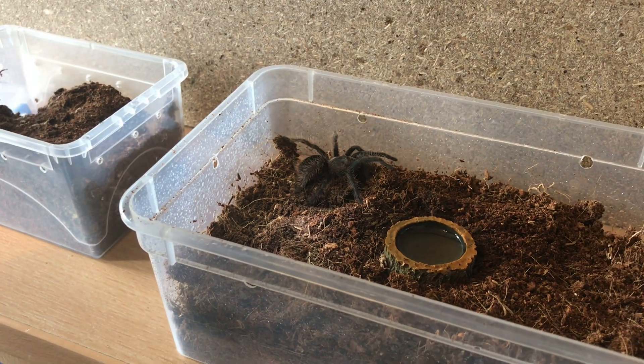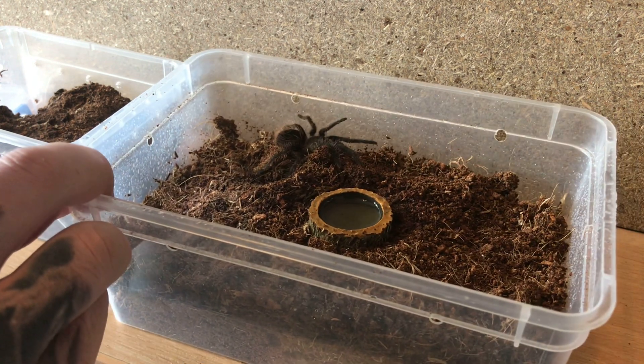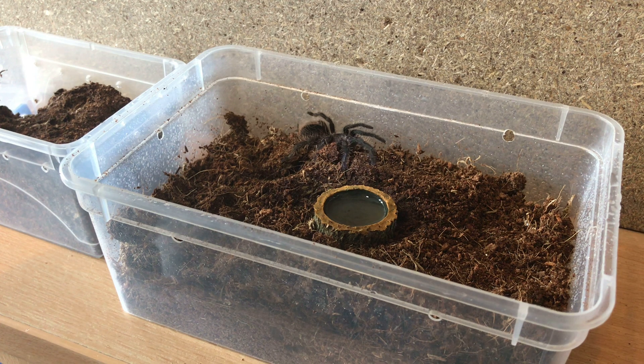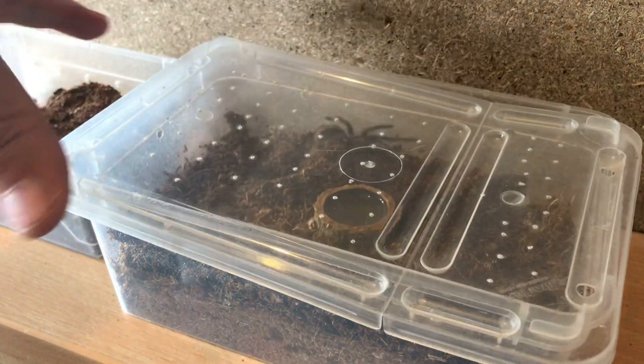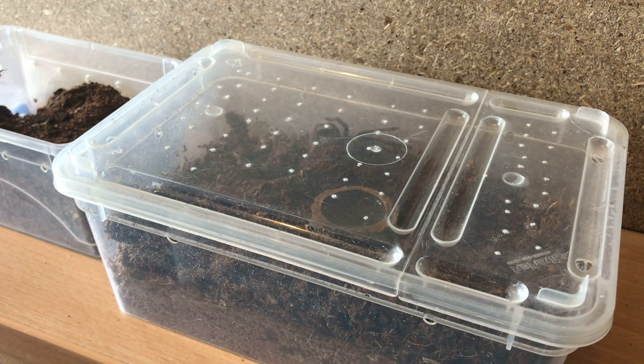I'll just zoom out for you guys so you can see the size difference between each enclosure. It should be okay in there for at least two or three months. Let's just put the lid on the enclosure - thanks for watching everyone!